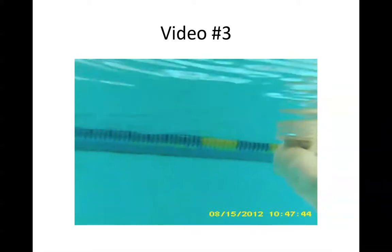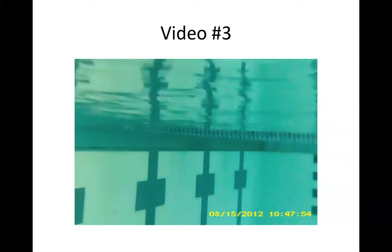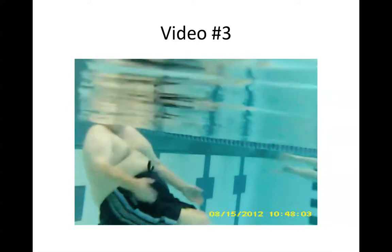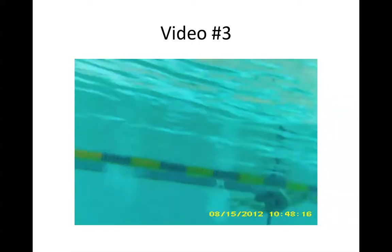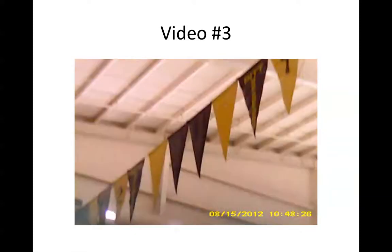Swimming is such great exercise. You can actually hear me talking to him a little bit while the unit is underwater. Not a drop of water got inside the casing.